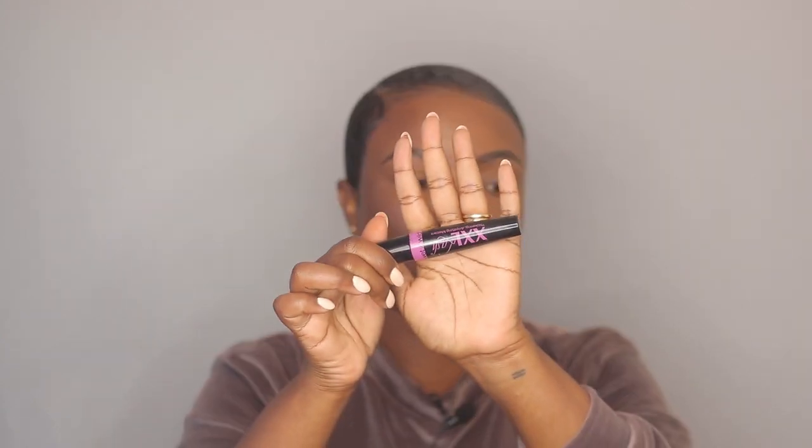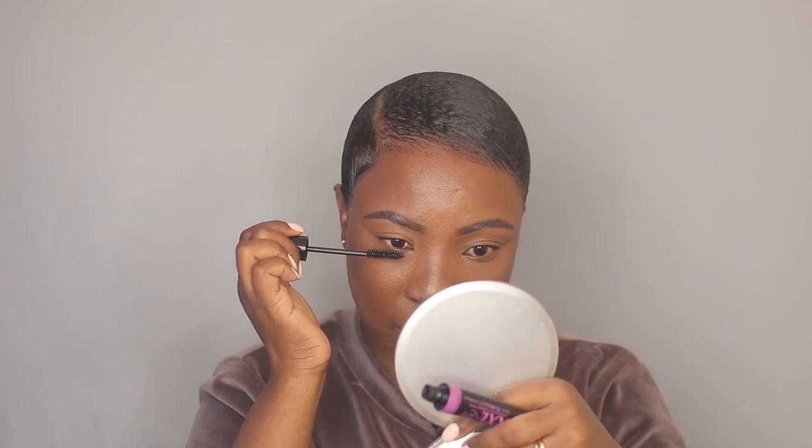Now I'm going to apply some mascara — this is the Wet n Wild mascara and I'm going to coat my top and bottom lashes. I'm not going to apply any eyeliner, I'm going straight into my lashes with these — the Demi by Ardell.